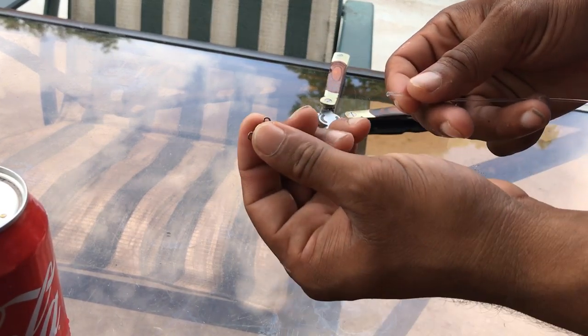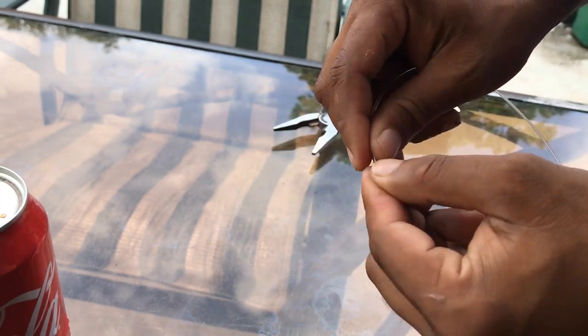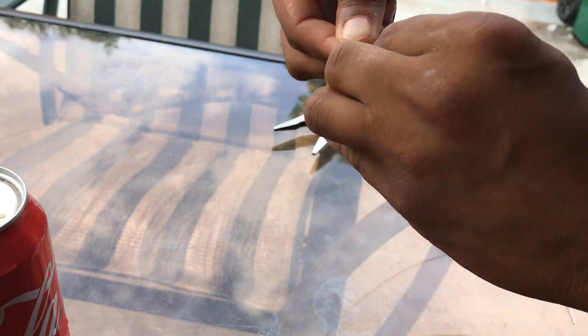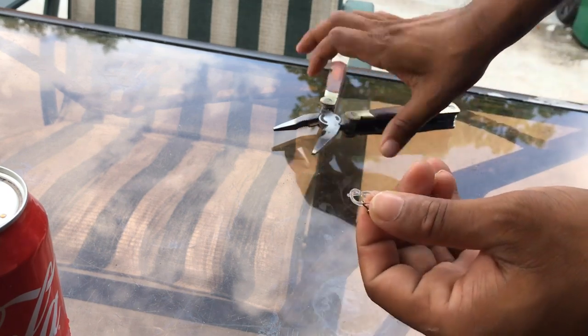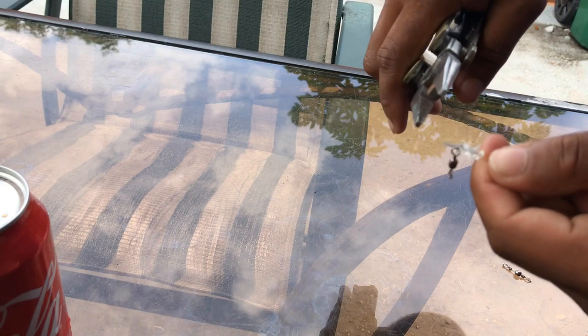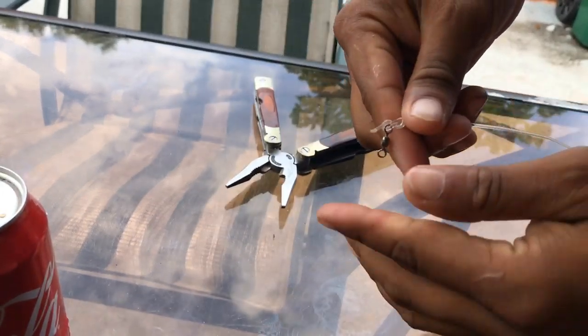So what you want to do is start off with your little swivel. Put the line through one side like that. Make one twist. Go underneath. Pull right there. Make sure there's a tag. Get your pliers. Tighten it by pulling the tag. There we go. That's great right there.